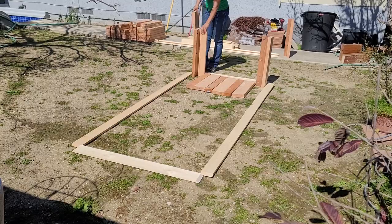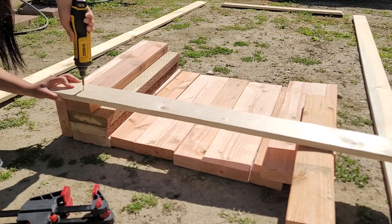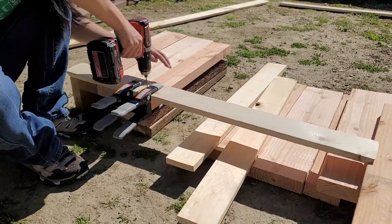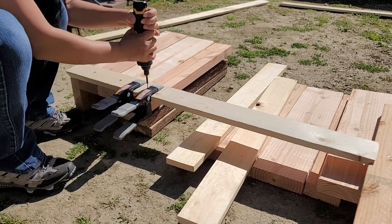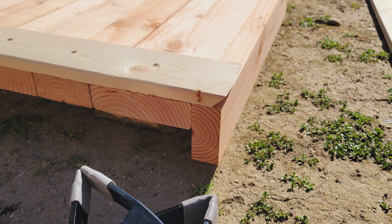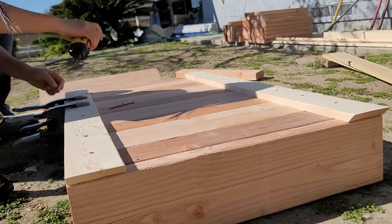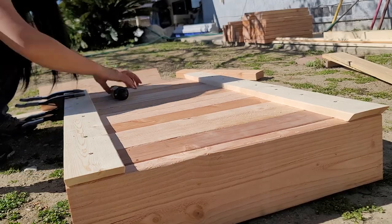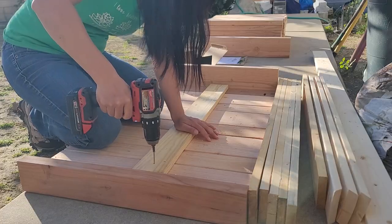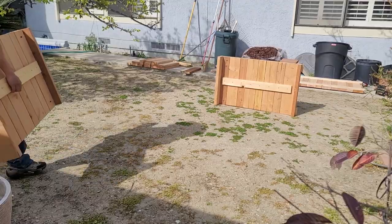To assemble, I laid out the pieces on the ground where I think the box is going to sit and start to screw in the horizontal pieces to connect the vertical ones. After I completed one side, I ended up assembling on the concrete path of the yard to screw in the rest.